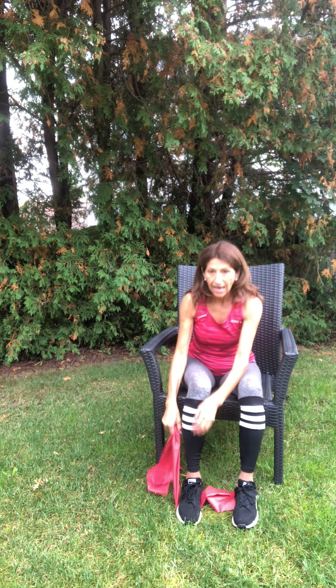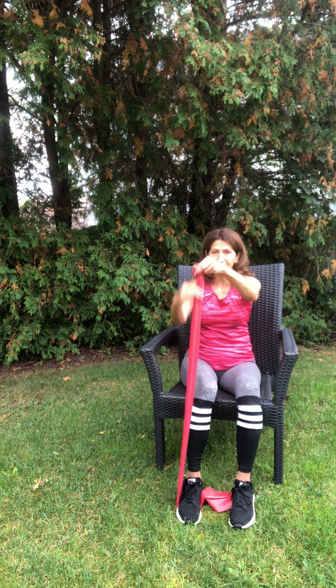Do a couple of shoulder rolls here just to keep those areas nicely lubricated. The next one is a front raise — this one is for the shoulders. There are so many different muscles in our shoulders, so we need to work all of them to keep those shoulders healthy.